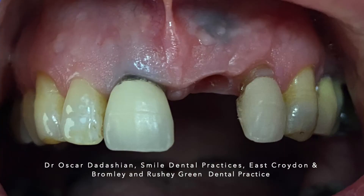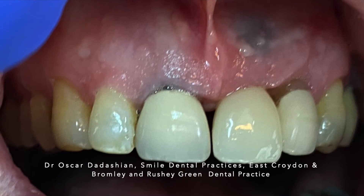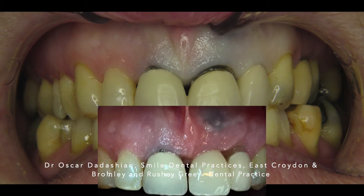This is three months later at the time of fit. Converting an extraction socket type 2b to this beautiful ridge with plenty of keratinized tissue was only made easier by performing socket preservation at the right time. We could have achieved similar results by doing bone augmentation alone, but the surgery was made a lot easier since the socket was preserved. You can see the gingival margin not differing hugely from the pre-extraction photograph.